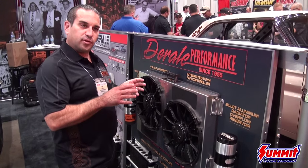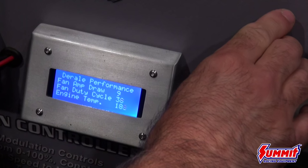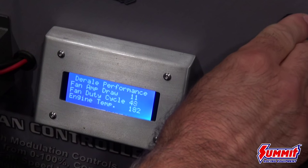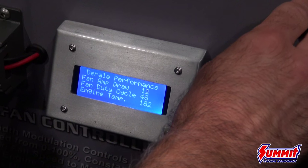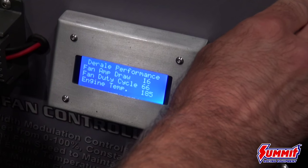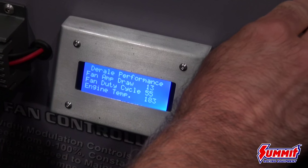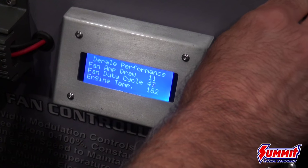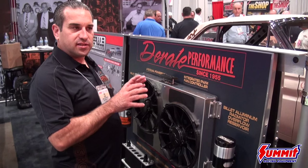The beauty of the integrated PWM is this pulse width modulation. This controller not only will control the 50 amps, but it won't control them at 100%. Most controllers turn on at 100%. What this integrated PWM is going to do is turn the fans on at very slow speed — soft start technology. The fans will come on at 0 to 40, 50, 60%.